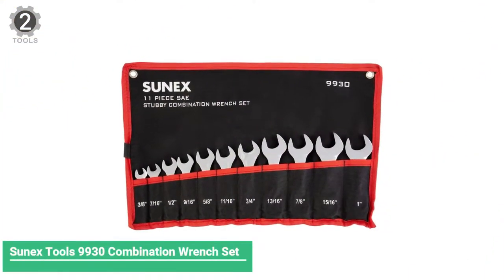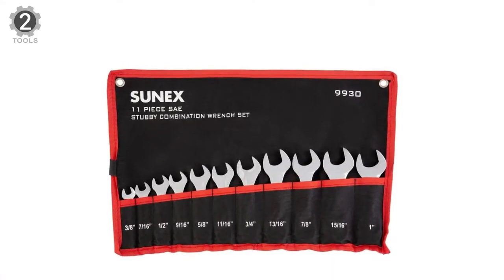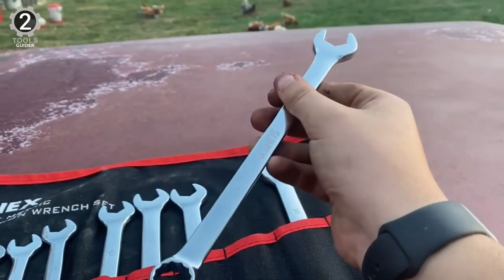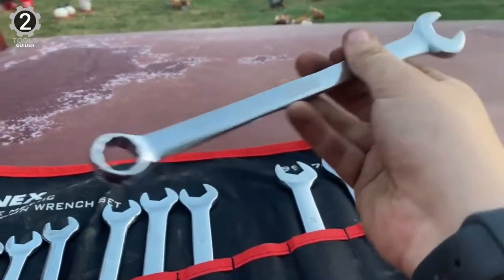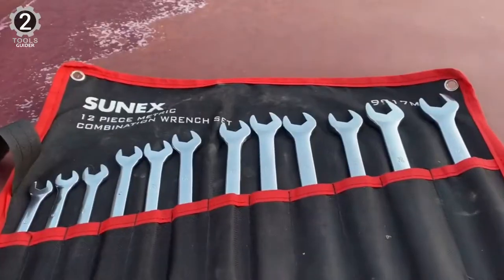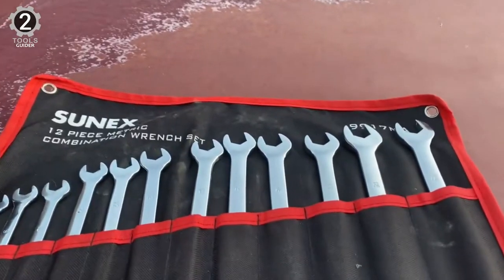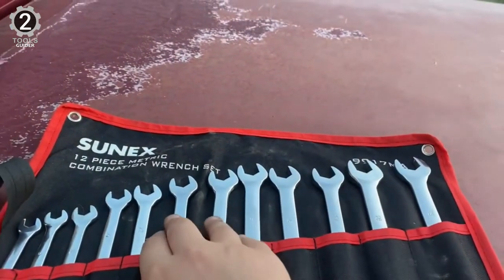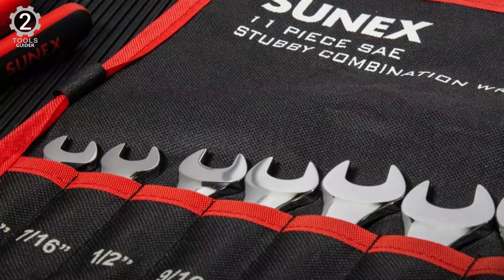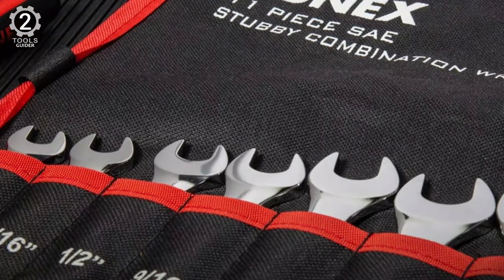Number 2: Sonics Tools 9930 Combination Wrench Set. The Sonics Tools 9930 Combination Wrench Set combines an open end with a box end and one shortened wrench specifically designed for working in cramped spaces like under your car's hood, meaning you spend less time working on your car and more time driving it. Sonics' set includes wrenches in SAE sizes 3/8-inch, 7/16-inch, 1/2-inch, 9/16-inch, 5/8-inch, 11/16-inch, 3/4-inch, 13/16-inch, 7/8-inch, 15/16-inch, and 1-inch.